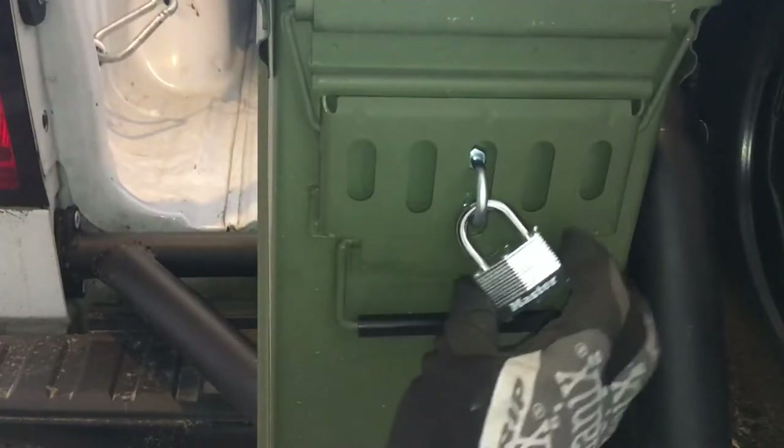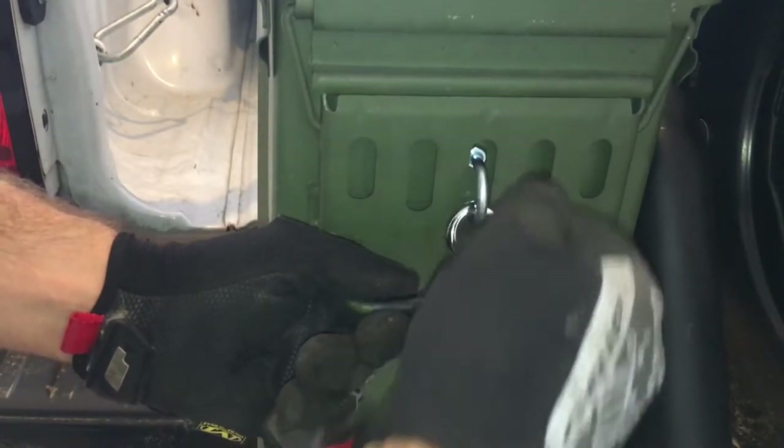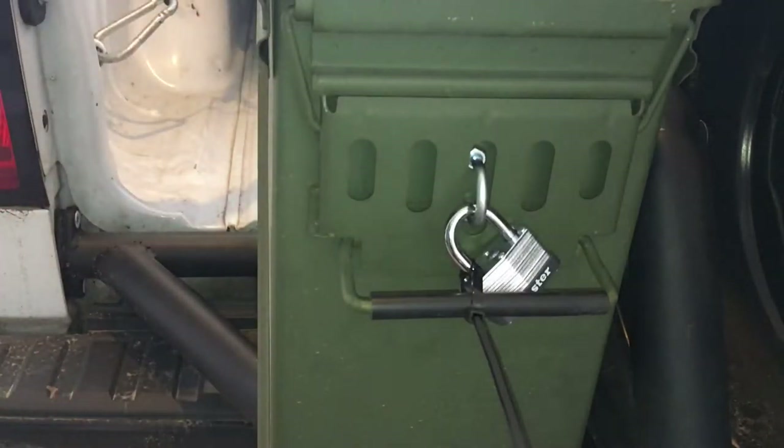What I'm gonna do with this zip tie is hold the lock in place, so the lock is not gonna be swinging around and scratching everything, bumping into everything, and making noise.